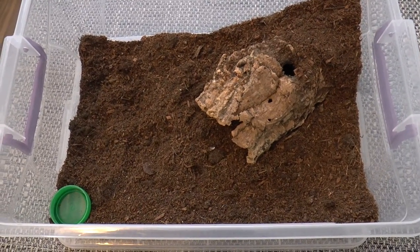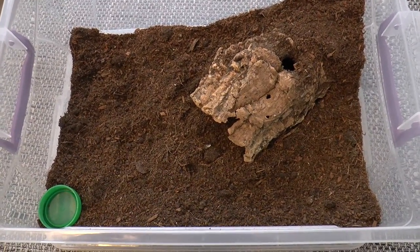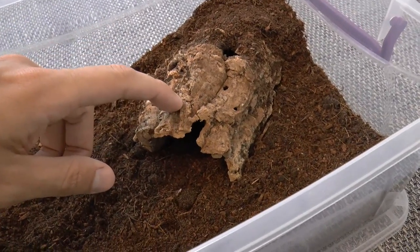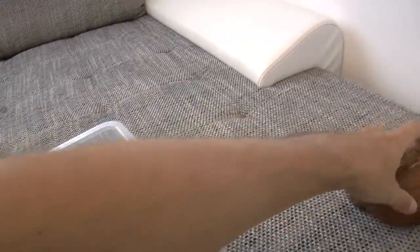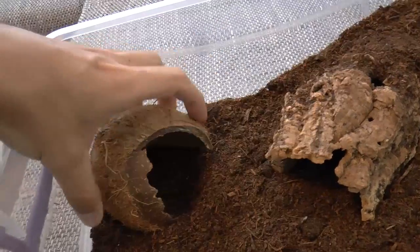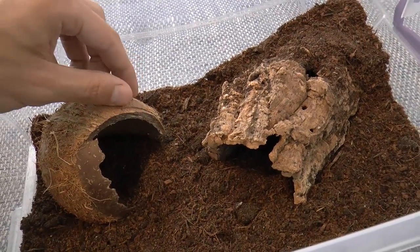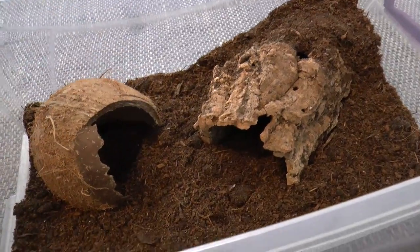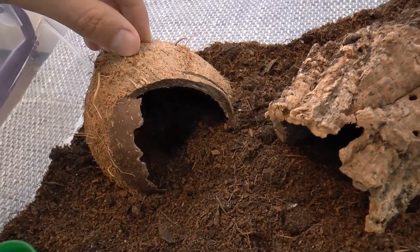This is a simple terrestrial enclosure. It has a hiding place and water dish, and that is basically all tarantulas need. A hiding place like this cork bark can be a bit expensive or harder to get. You can use coconut shells, or some people even use plastic pots for houseplants — just cut it in half and place it on the substrate. That's basically it, and you have a perfect hide and your tarantula will be happy.